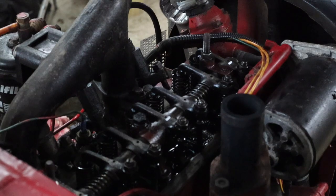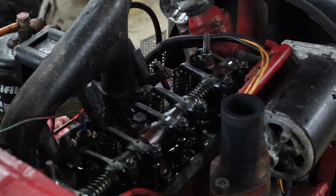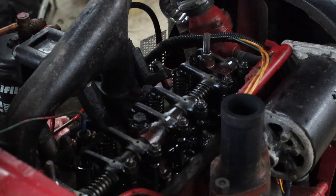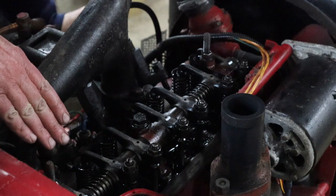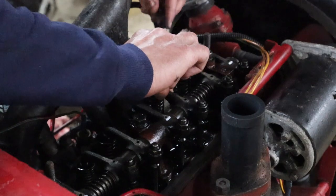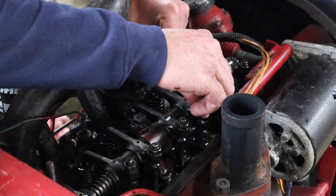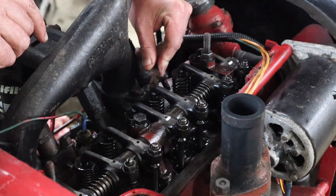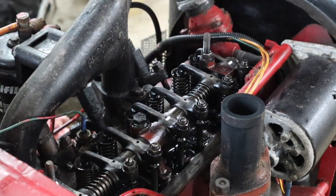We noticed that number six was going down as well, so we'll watch that one now. Number six is down, so we can now check number three. That feels fine — we'll mark that one.